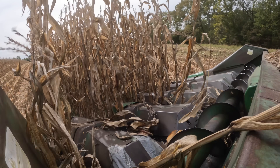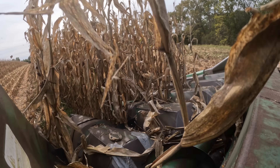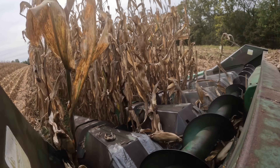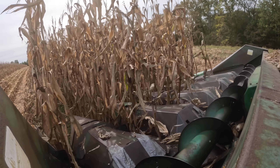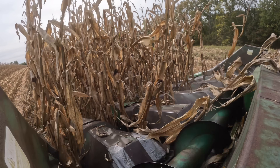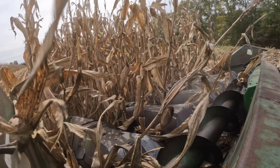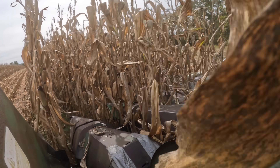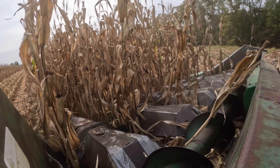The two plates on top prevent that ear from going all the way through, so basically it's just the ear going through the combine. Most of the stock is thrown back on the ground right at the header. And then you can see those — what we call gathering chains — taking that ear up into the header, and then the cross auger taking it over to the feeder house and into the combine.